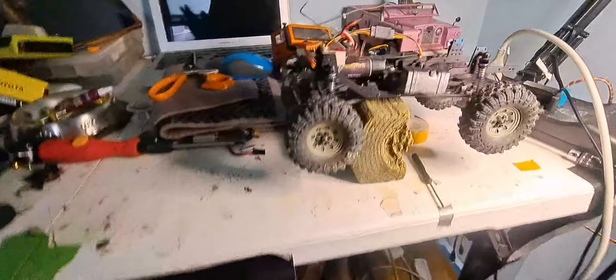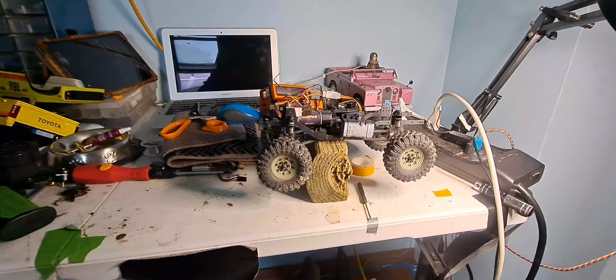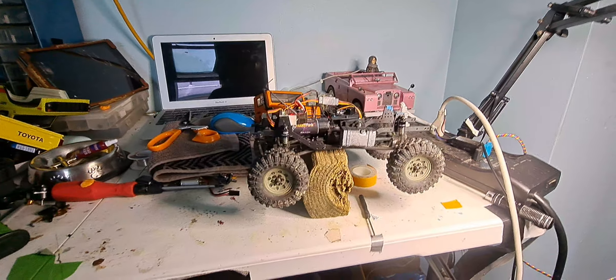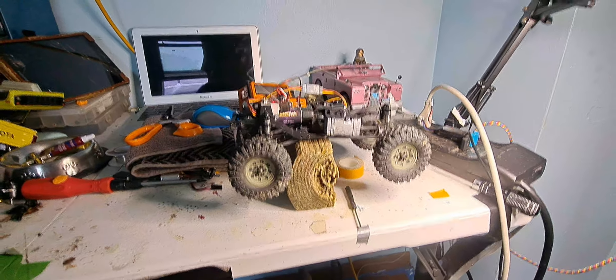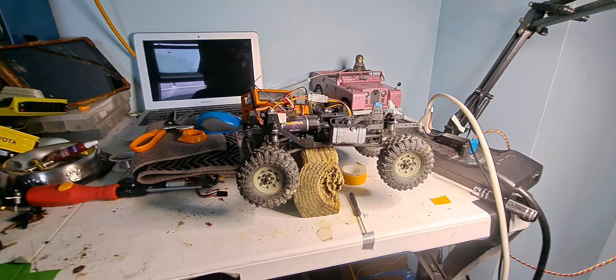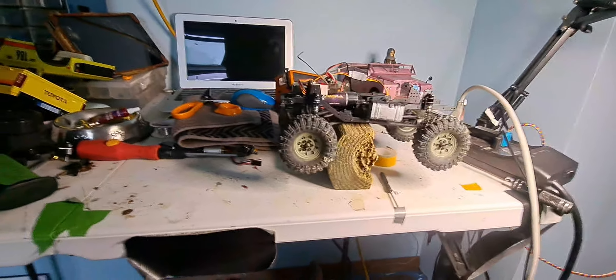What's up guys? I'm going to try to make this very quick, about three or four, maybe five minutes long. This is the Hobby Plus Trailhunter Evo. I heard the horror story that when you take the body off, you'll have a problem with the shift linkage or whatever coming undone, and it's kind of hard to get back on when you put the body back on.